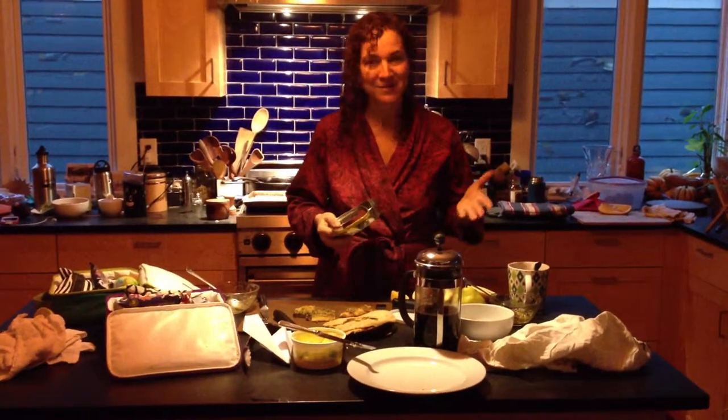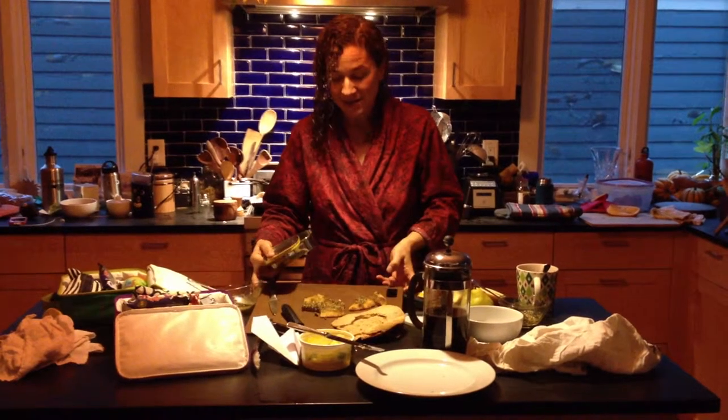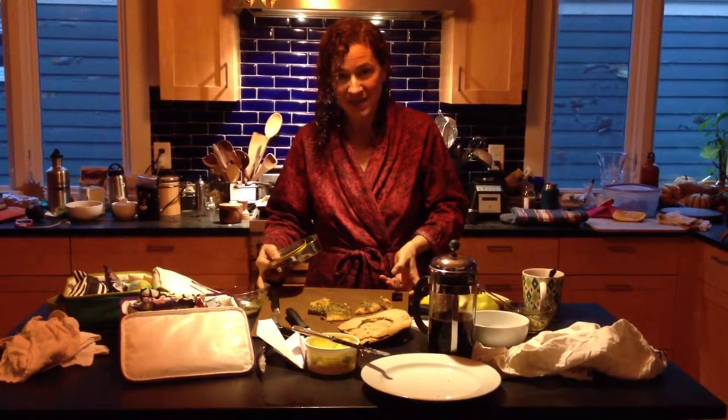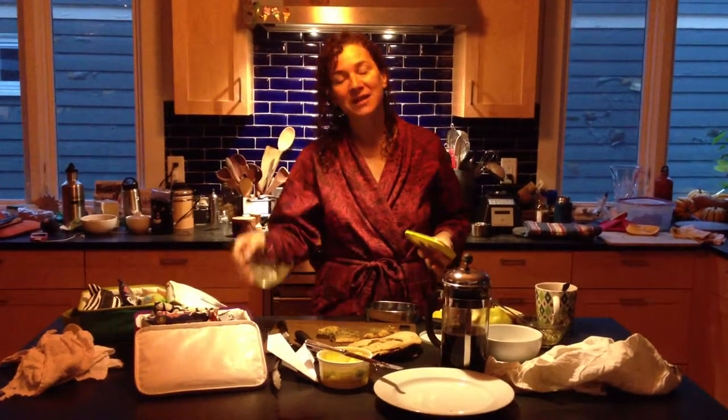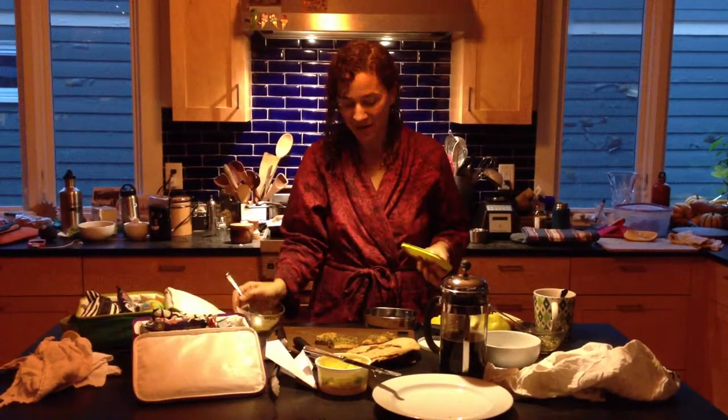Good morning, y'all. This morning we had some really delicious stuff. We had some zaatar bread, which you know is a tasty spice mix from Lebanon, and then we had a diversion. We had some dukkah, compliments of Mara.